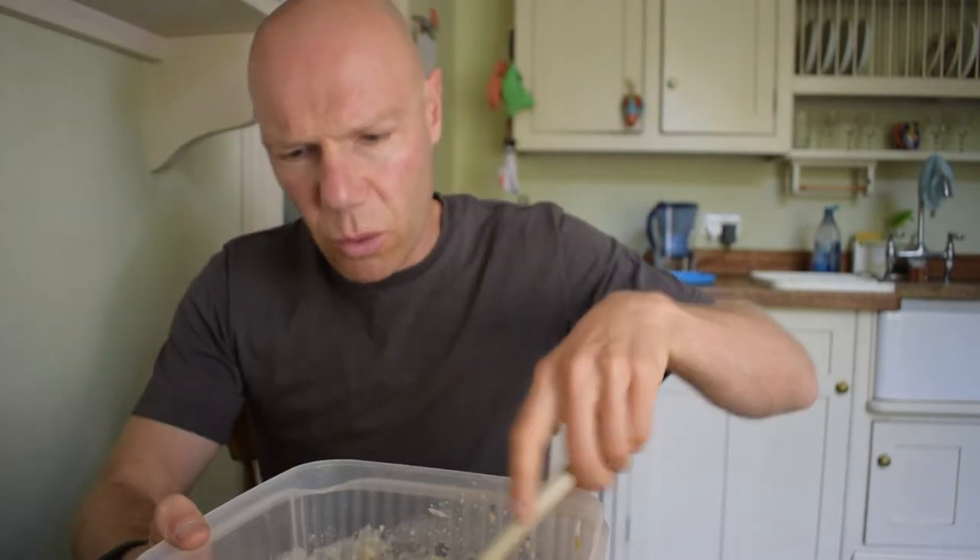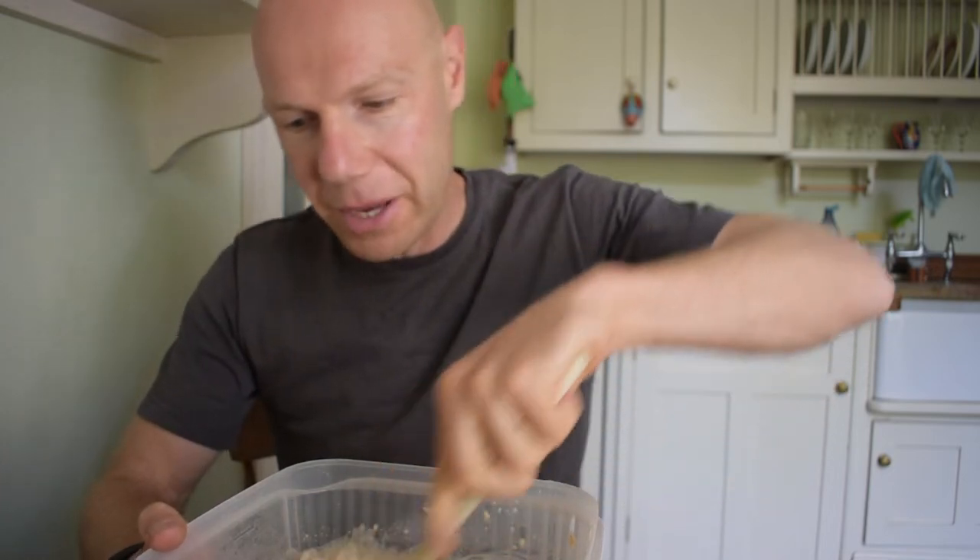A porridge-based one. It's got to be easy or I will not do it — simple as that. It won't get made if it's difficult. So I've made up a big batch of porridge — it's a bit lumpy, sorry buddy, but he doesn't care. I put four cups of porridge oats in there and eight cups of water, mixed it in a saucepan, and I've got a porridge base. It's bulky and it's dead cheap.